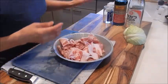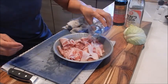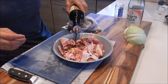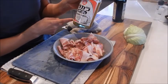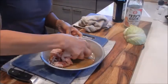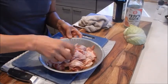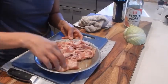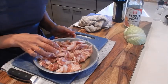Next let's marinate this. I have sake, soy sauce, and the mirin. Mirin is a sweetened sake. I'm just going to use my hands to mix this — just make sure every slice has some marinade on it. Let's put this aside and let it marinate for about 20 minutes.